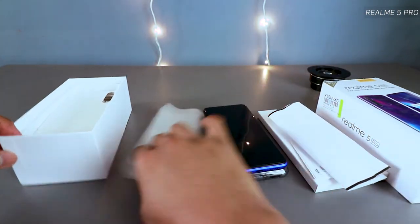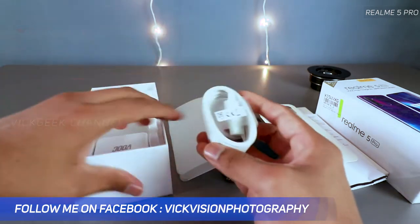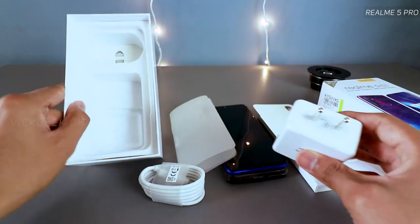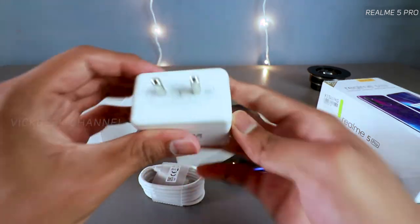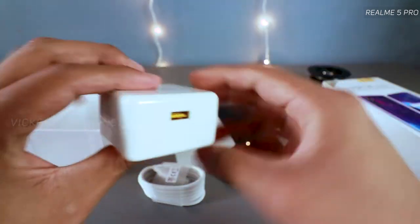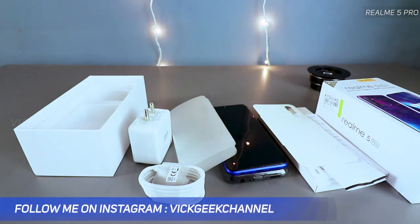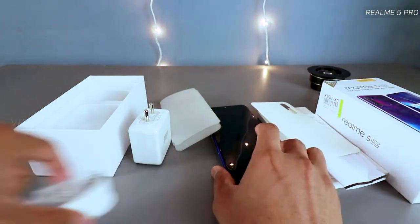Inside the box you get the USB-C fast charging adapter. It's great that modern phones are adopting USB-C. The charger supports 20 watts, and it's included out of the box — you don't have to buy it separately. Some high-end phones don't even include the fast charger in the box, so this is a nice touch.